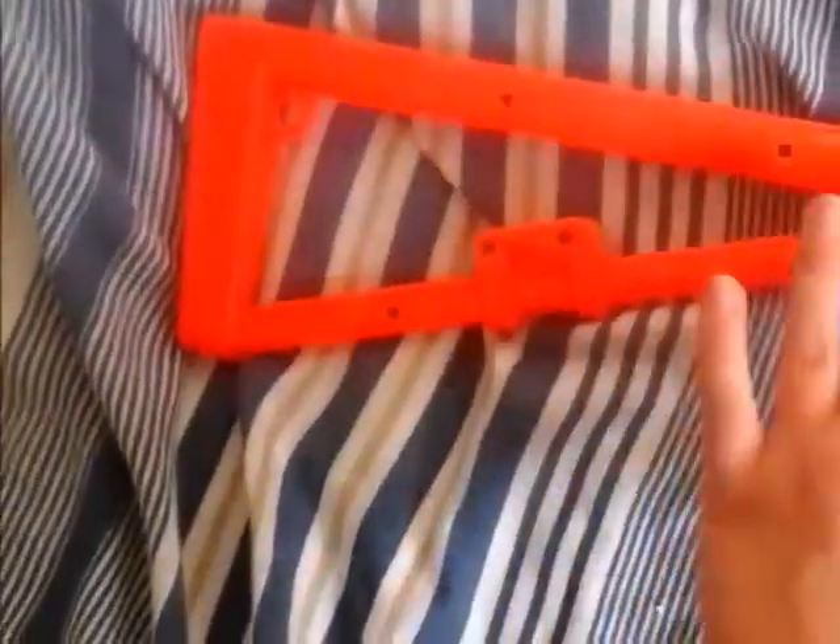It is plastic but most of the screws are metal. You can see all those screws are metal, so it won't snap — they're not plastic screws.